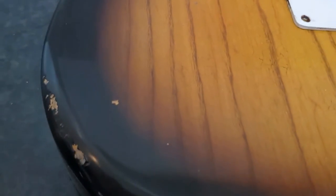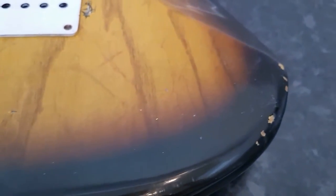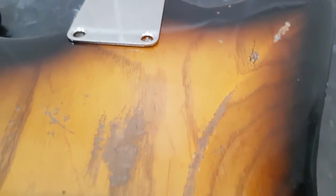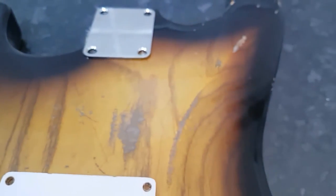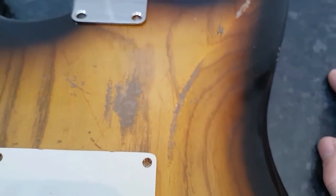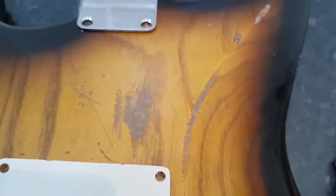You can see the subtle chips, dings and scratches. The whole theme behind this is to make it look like it's been played, been used, been gigged - but it's not been abused. You don't see many real Strats looking like this unless you go for Steve Ray Vaughan's Number One or Rory Gallagher's.